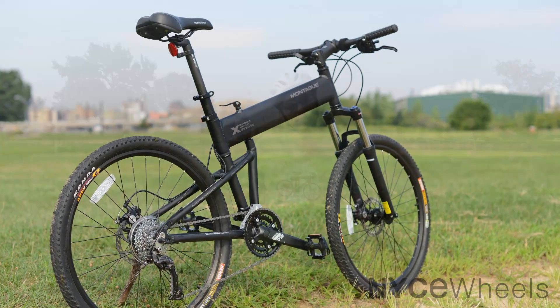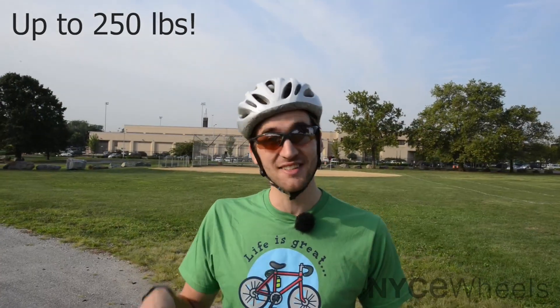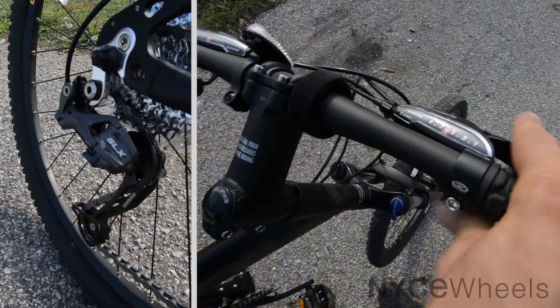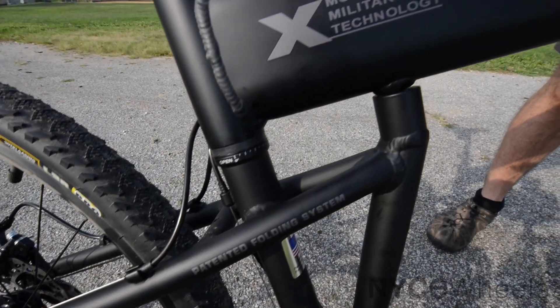A great bike for people who might not feel so confident on small wheels, or if you're wondering will that frame hold me — with the Paratrooper Pro, absolutely. I actually did tune this one up, which was awesome. I got to see all the really nice Shimano components on it. Everything worked beautifully. Everything was easy to tune up and maintain, and that's one thing you find about a really nice quality bike: it doesn't have problems, it's not hard to fix up.